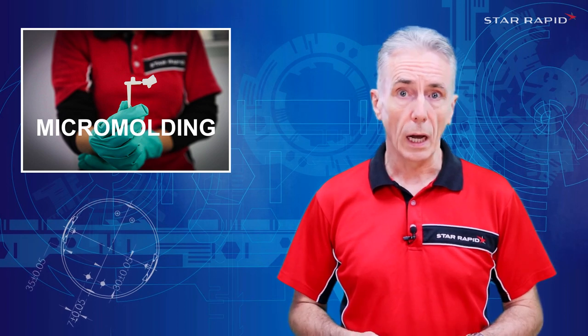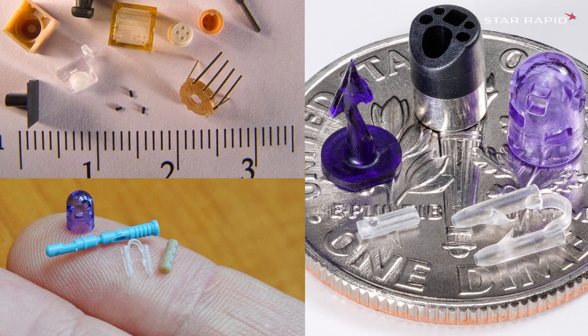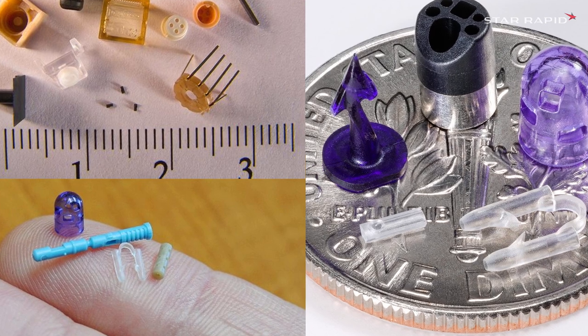Machines of this size or smaller are generically known as micro molding machines. We can even do parts so small that thousands of them in a baggie looks like a small bag of dust.